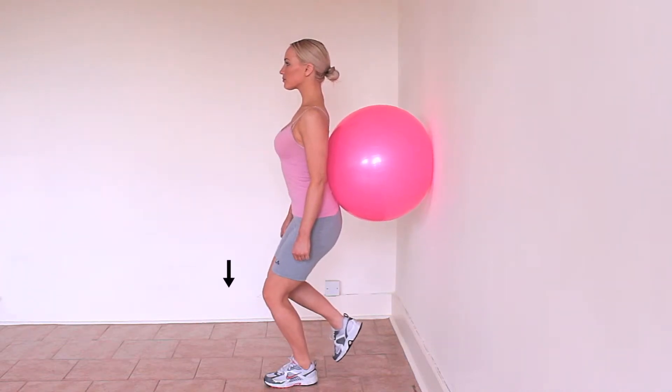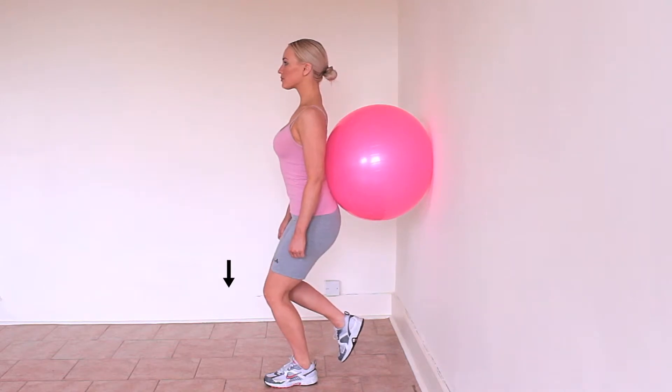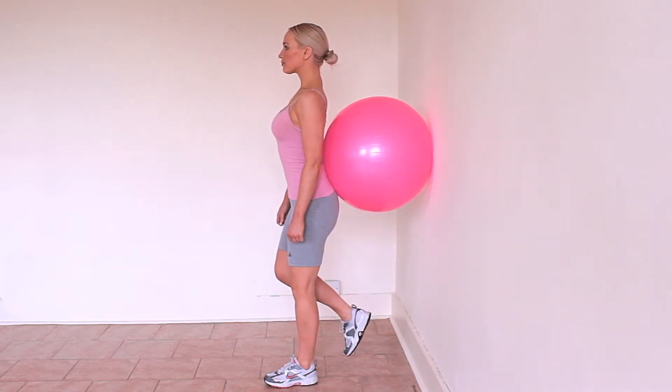Place a Swiss ball behind your lower back and place your feet 2 foot (0.5 meters) from the wall. Lift one leg off the floor. Bend your knee to the half squat position.